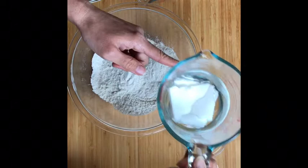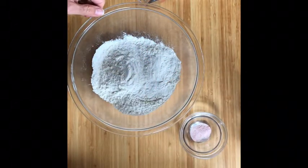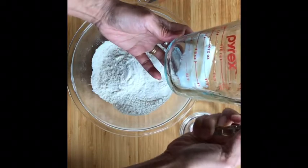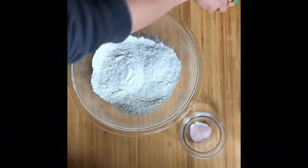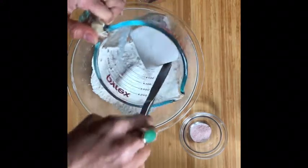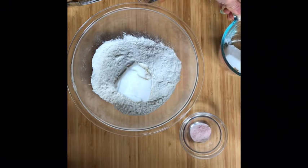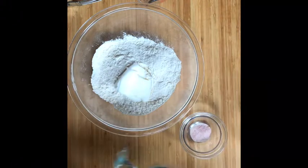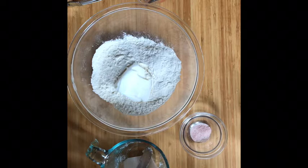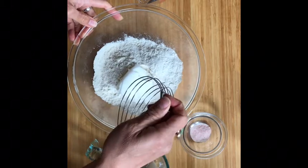I've used the liquid displacement method to measure our shortening because I want it to be cold. The shortening is very cold and hard. I'll put half of it in first, and then the other chunk after, because we're going to cut half in as small chunks and then the other half in larger pieces.